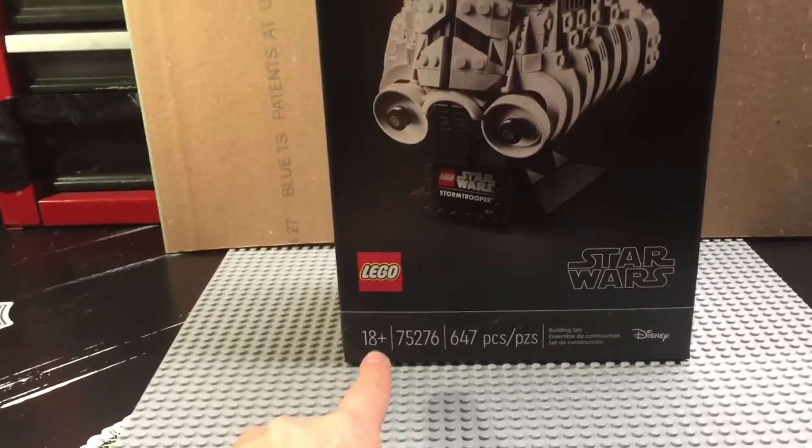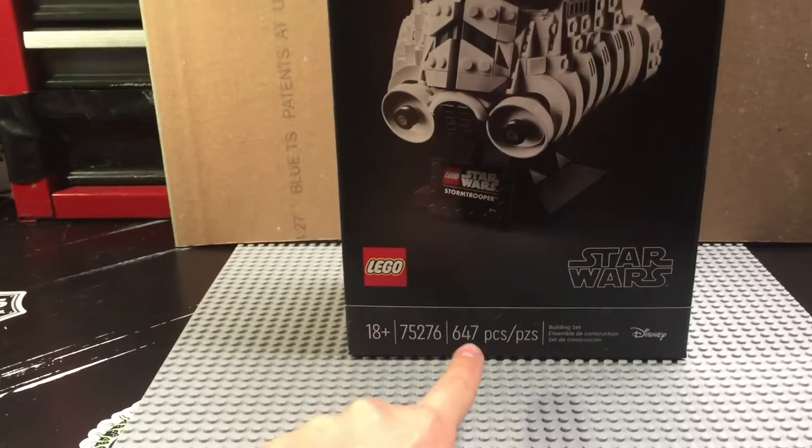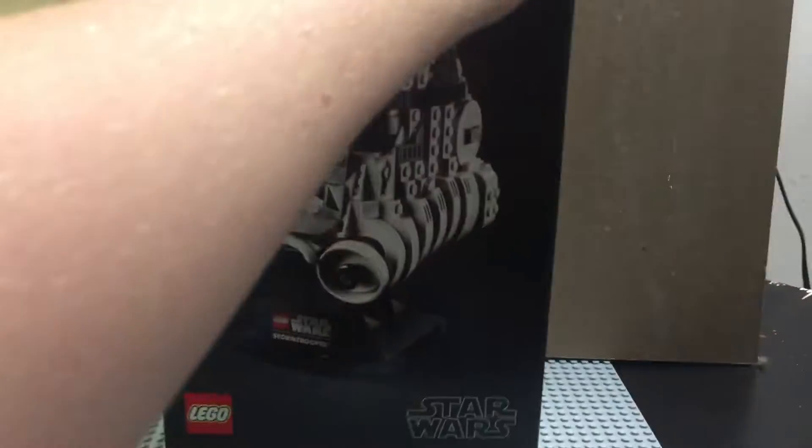It's 18+. I'm not old enough, guys, but it's okay. 75276 is the set number. It has 647 pieces. If you look at the side, it does say Stormtrooper, just Star Wars and some stuff in different languages.